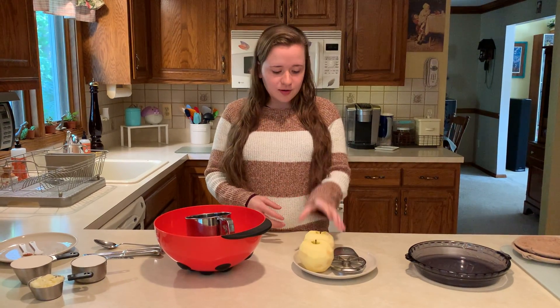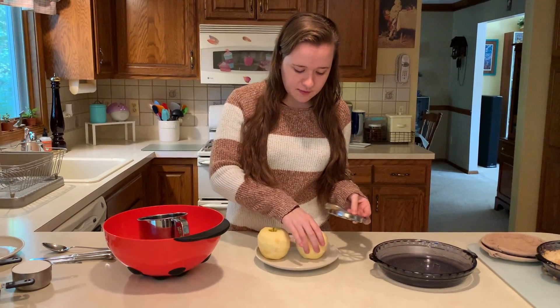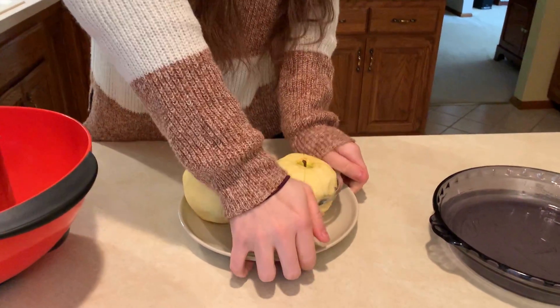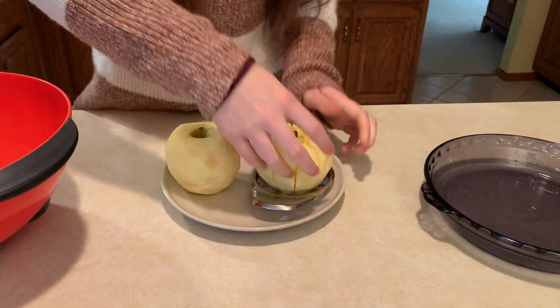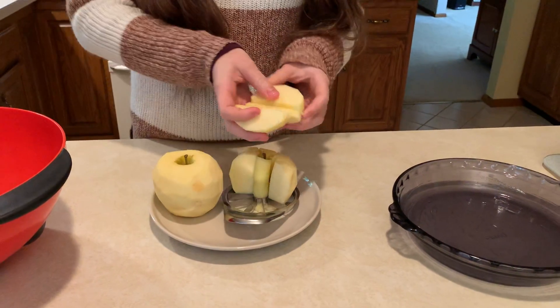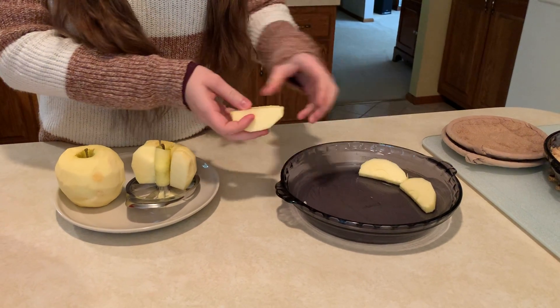So we're gonna start — I already peeled these, so we have two of them. They're quite big so we're not gonna use that many of them. So we're gonna go ahead and slice these, take all these out, and then we're gonna take our slices and just fill up our pan.